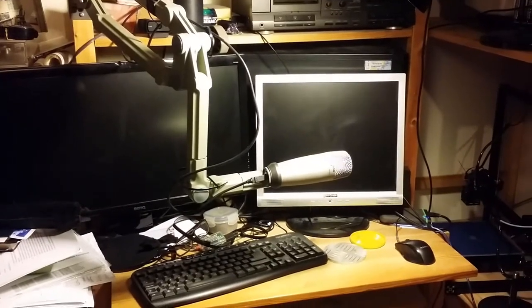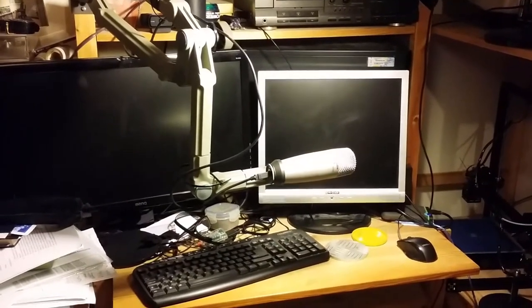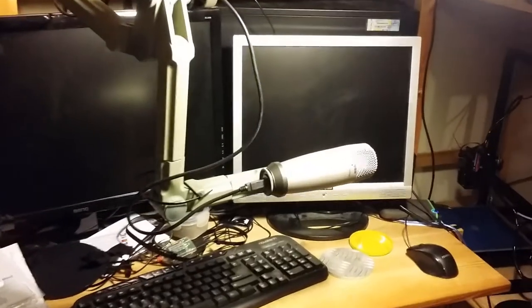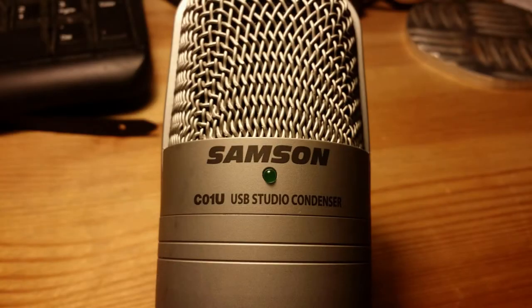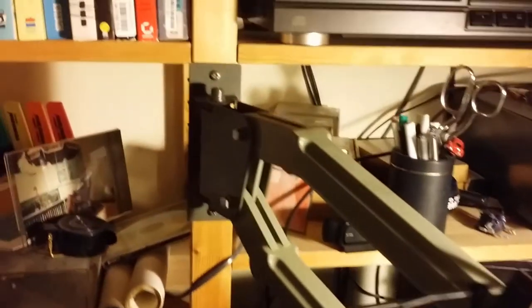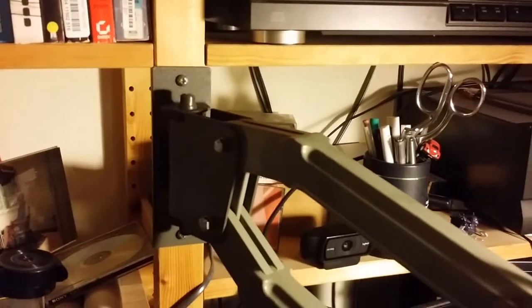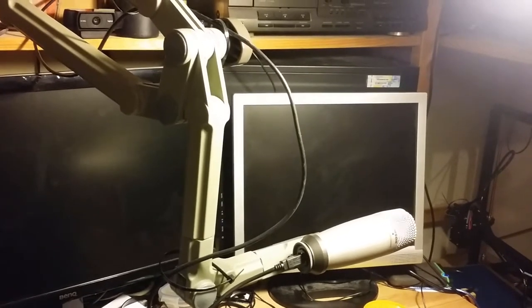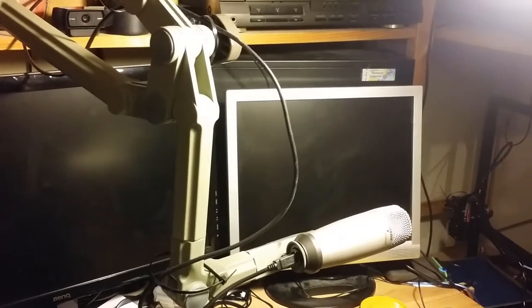Hello there, this is the crazy mess that I call my studio. I've got the Samsung C01U microphone, which I've mounted on this weird kind of arm that turned up at the Makerspace one day. I'm not sure where they were scavenging from, but I thought I could use that, and it's worked out fine.